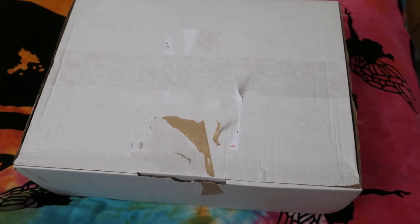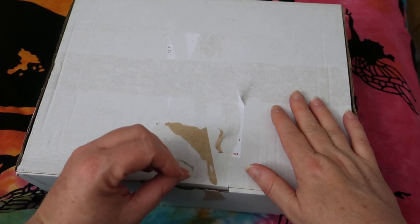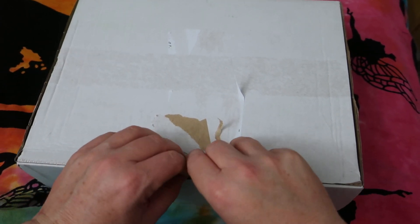Hello everybody and welcome back to Rebellious Menstruation. This is going to be an unboxing from The Period Shop, which is an Australian online retailer.